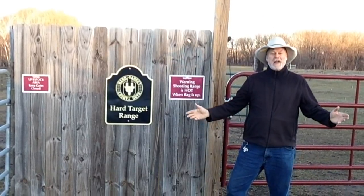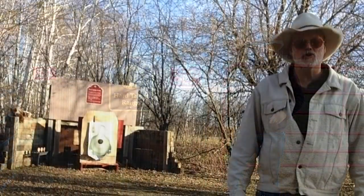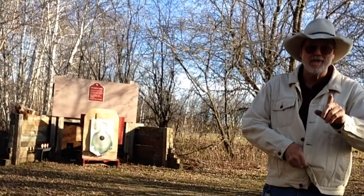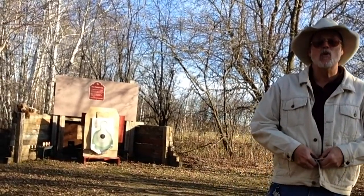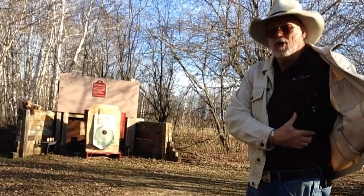Howdy Pards! Welcome to another episode of Hard Target Range. We're going to do a little shooting of my Glock Short Frame SF Model 20 10mm, and I've got it here in my Andy Artunian shoulder holster. He does such nice work.